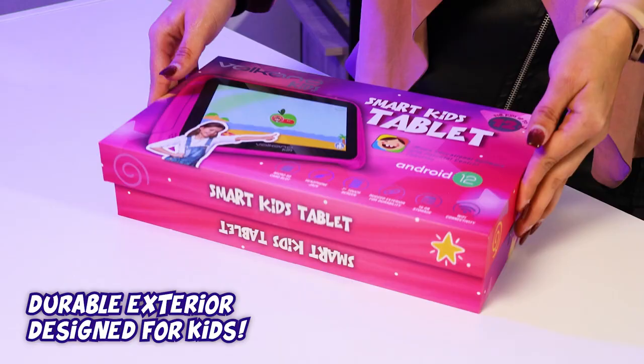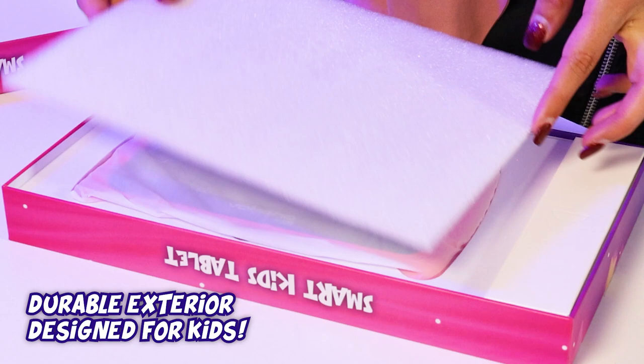Hey everyone, it's Ana here to present to you the Volcano Kids Smart Tablet. The smart tablet is perfect for educating and entertaining your kids, and it is designed with children in mind. The durable exterior will ensure its protection against drops and smashes.